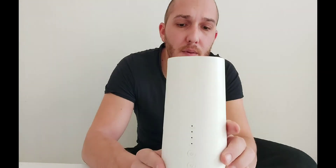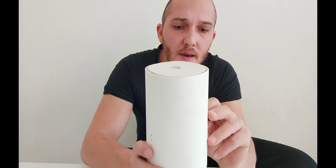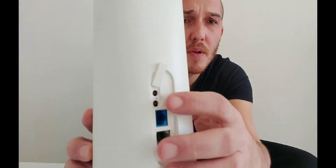I have a Huawei — I don't know which model exactly — it's the B528S. And it has an internal and external antenna. You can plug it here.